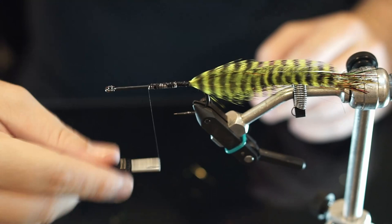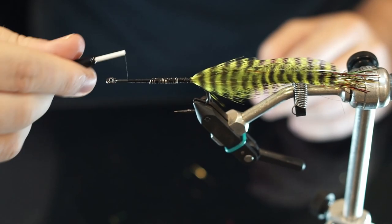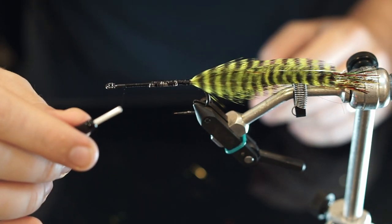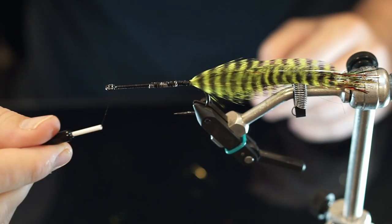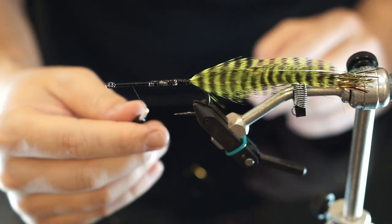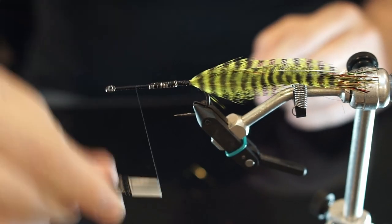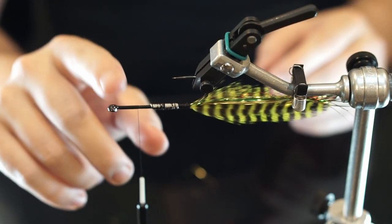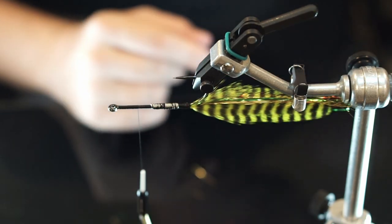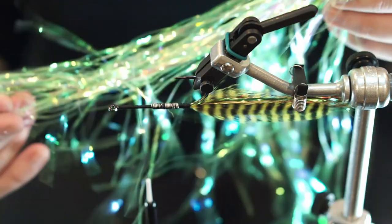So that looks pretty good. Now we'll finish off that thread base, bring this forward just a bit, kind of measuring in my mind where I want to be tying in materials. I'm going to be putting a head on this fly, so I don't want to crowd it — I'm actually tying material a little bit farther back. The first thing we're going to do is put in just a couple pieces of more like a saltwater chartreuse, somewhat translucent flash.